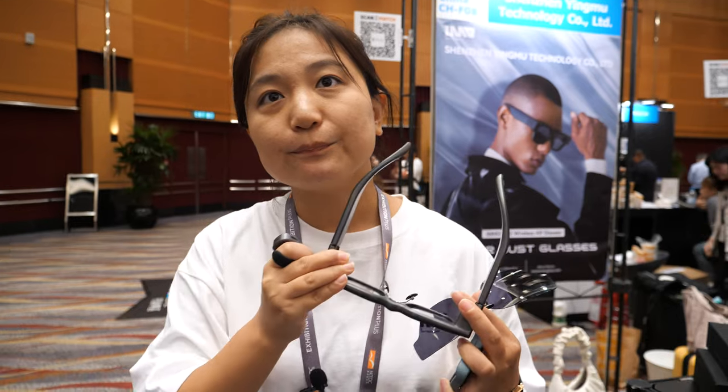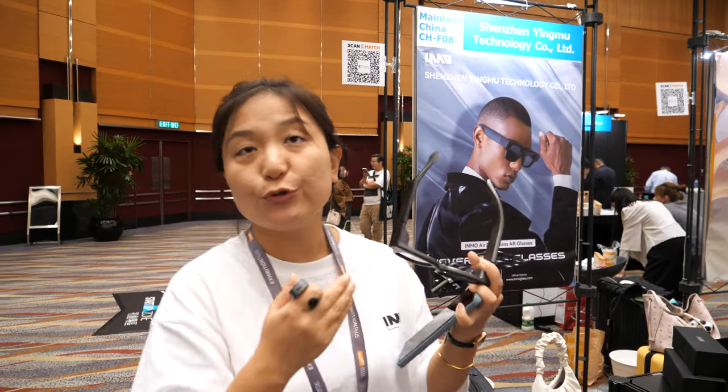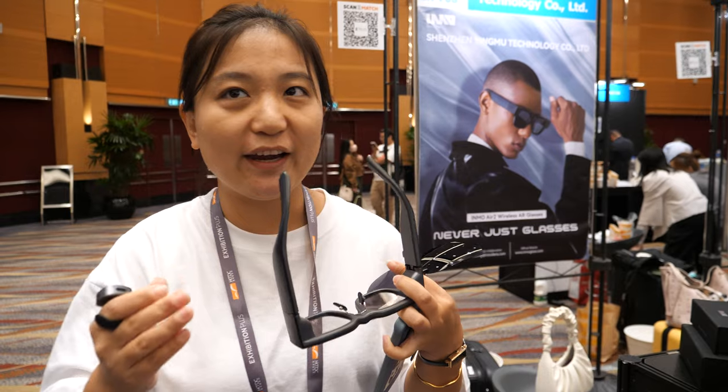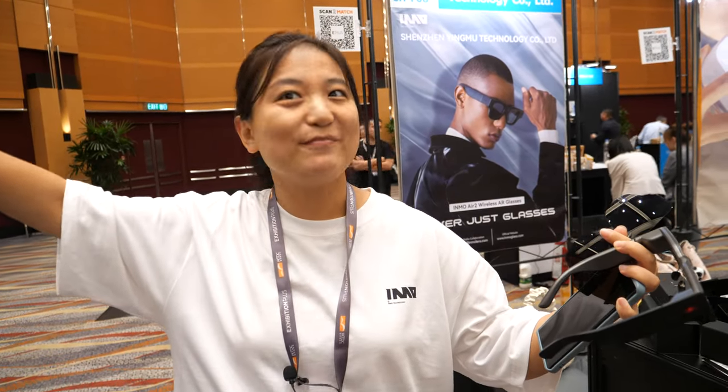Is there any chance the micro OLED can do 1080p in the future? The current product is L2. L3 is coming next month with a bigger screen. L1 had only one eye at 720p; L2 has two eyes at 720p. The next one might be two eyes at 1080p — or maybe even 4K. Who knows?